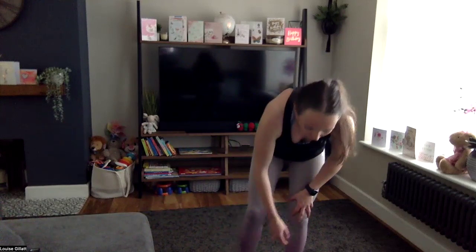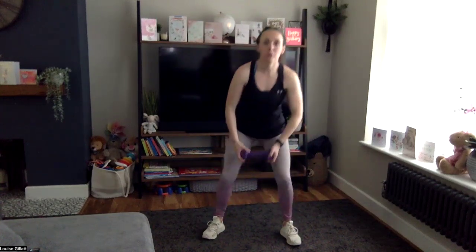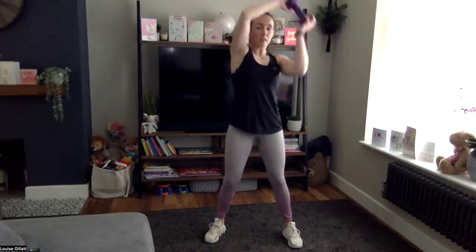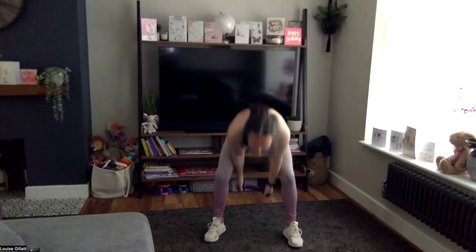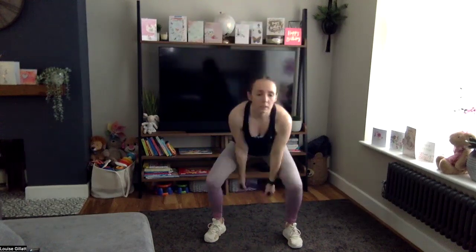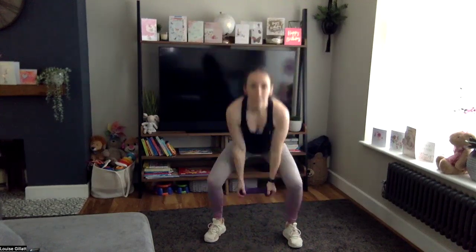Straight back up — one weight. We're going to come around our heads, down through our legs, round, head down through your legs — let's go, round and down through. As you come down through your legs you're taking it into a squat. Back stays nice and straight — don't bend forwards, keep that chest lifted, bottom back. Five more.